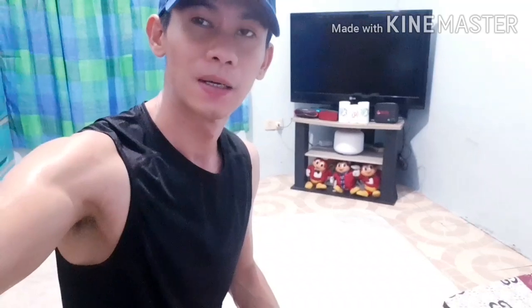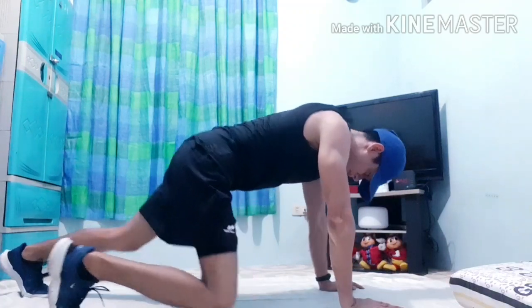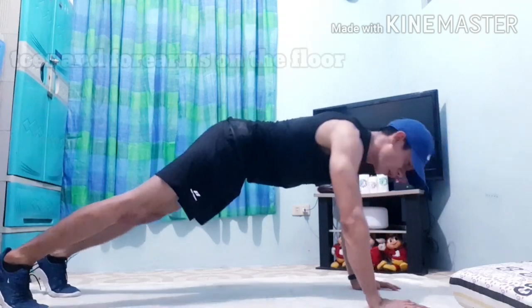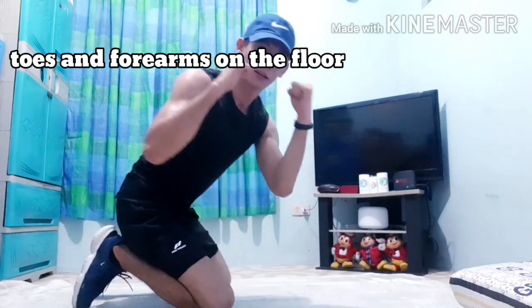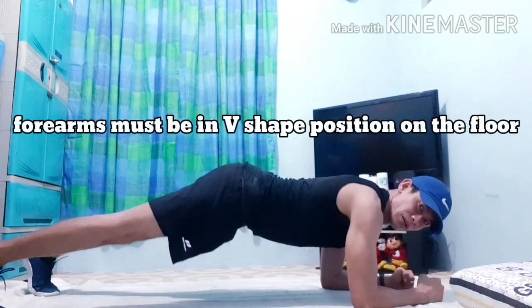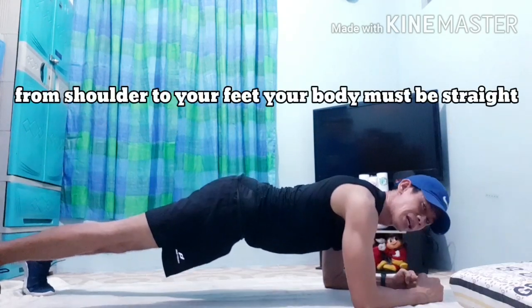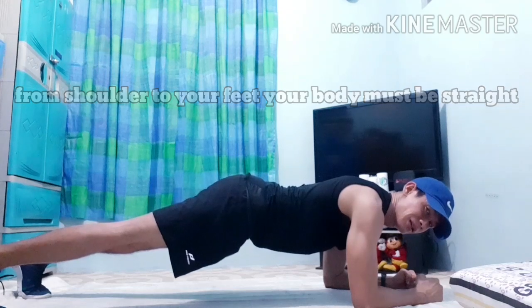We're going to proceed to our last workout, which is the plank. Simple lang sya. Face down on the floor. Your toes on the floor. Then, forearms on the floor. Remember, kapag nilagay natin yung forearms natin, make it in a V-shaped position. From shoulder hanggang feet, dapat naka-straight sya. And then, hold it for at least 10 seconds. Pero ako, mga 30 seconds ko sya na-hold.